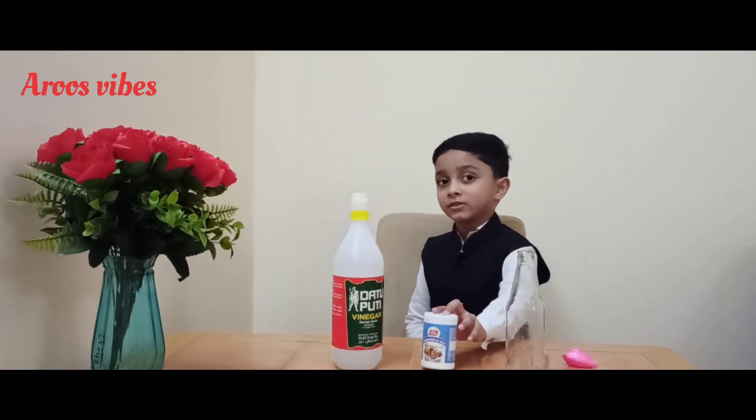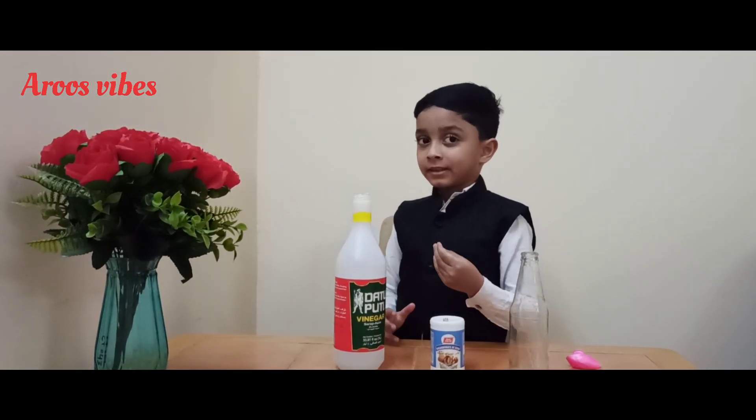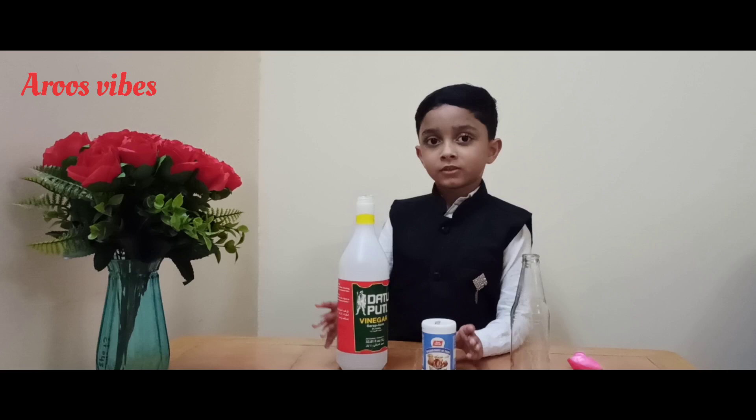We know baking soda is a base. Vinegar is an acid — an acetic acid. What will happen when we mix them together? Let's find out.